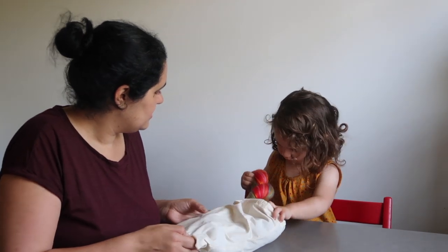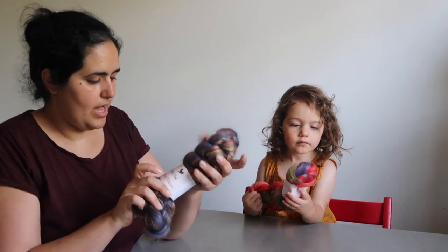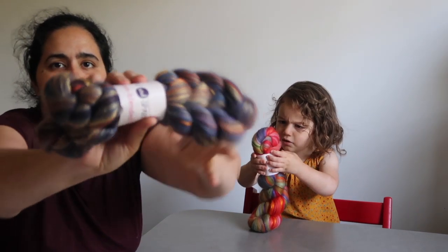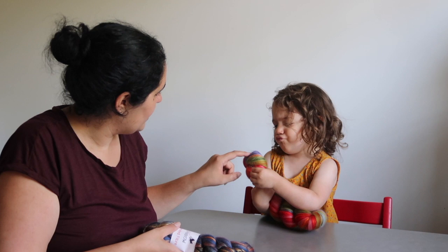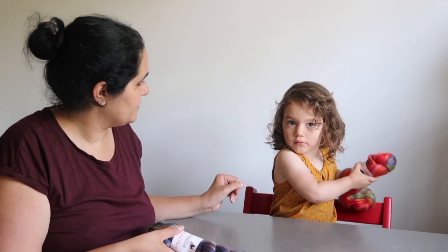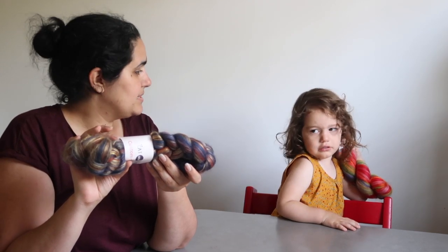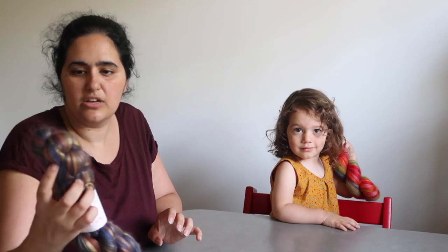Next up we have fiber I picked up from Cat and Sparrow — they also sell yarn but I picked up fiber from them. I picked up this braid, one of their custom blended braids. This is in the Dark Sansa colorway, which is a lovely purple color. The Dark Sansa is a blend of 50% Shetland, 33% Corridor, and silk — it's a Shetland Corridor silk blend.